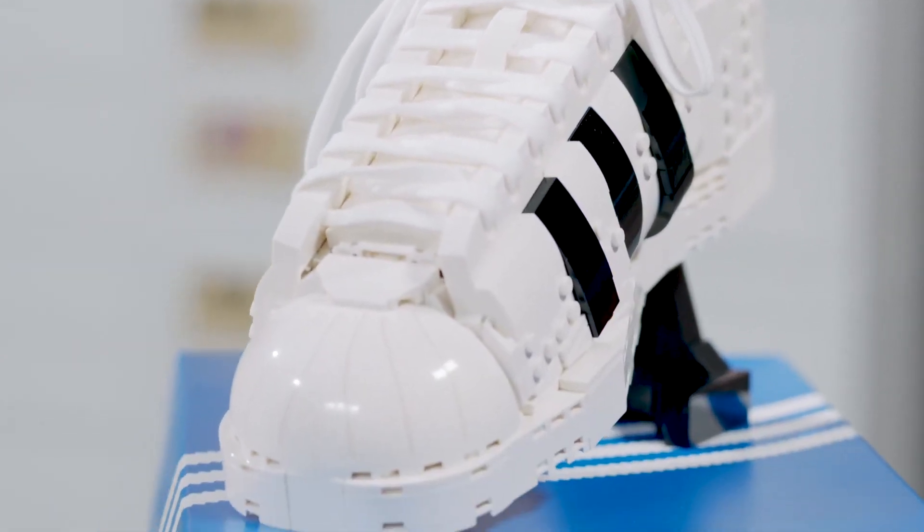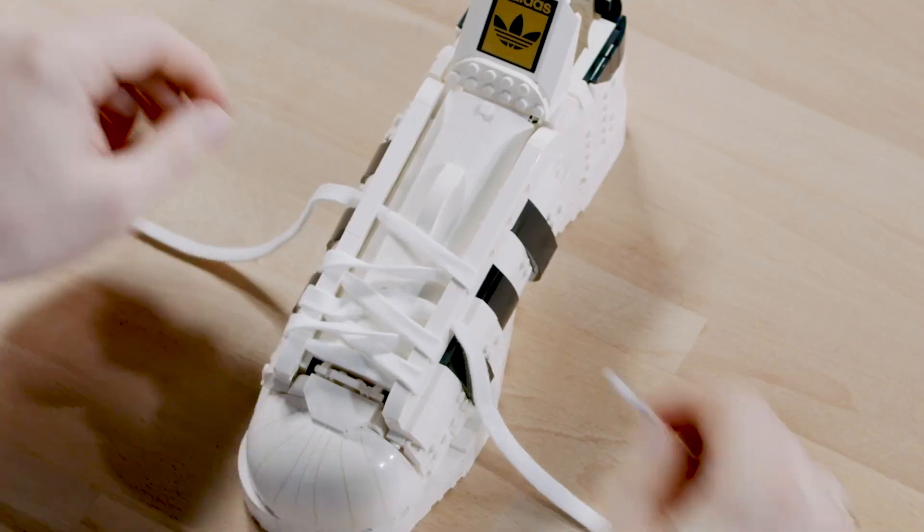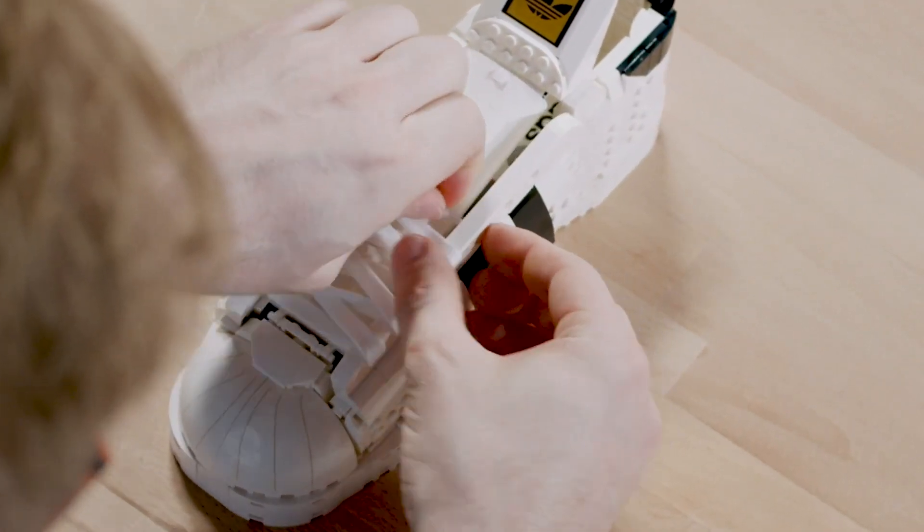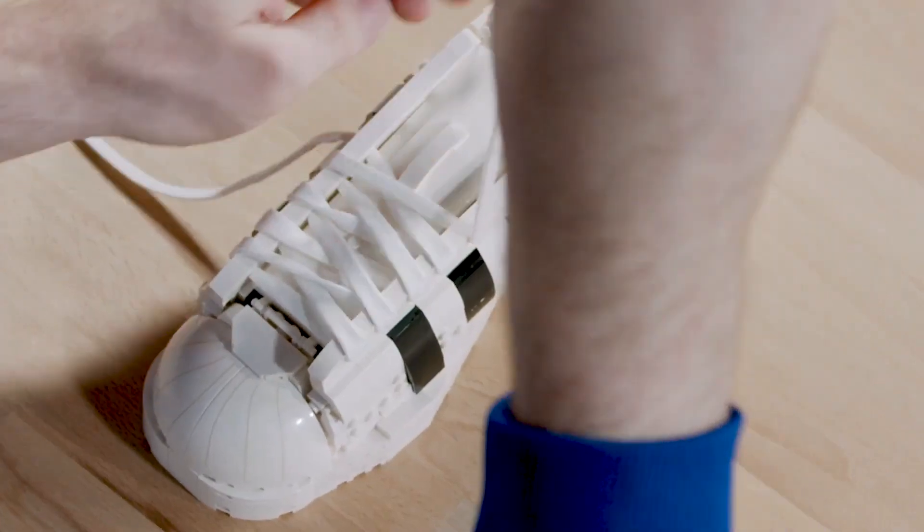And then we have the shoelace, which is something we've never done before — totally fresh — and I'm already very curious to see what our fans will build and create with that interesting new element.